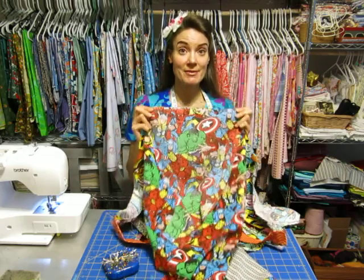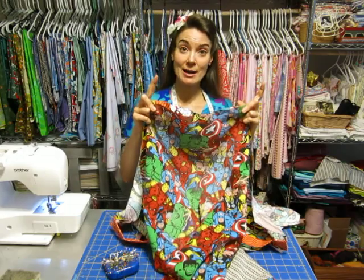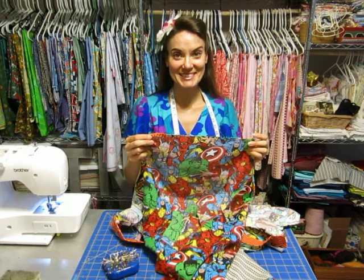Once you've got everything pinned — sides, curved edge, and top — go ahead and stitch 5/8 of an inch, and then we'll talk about what to do next.